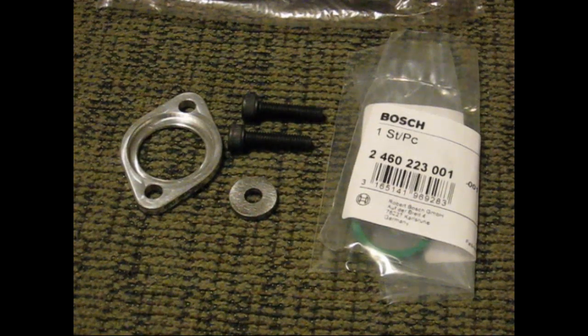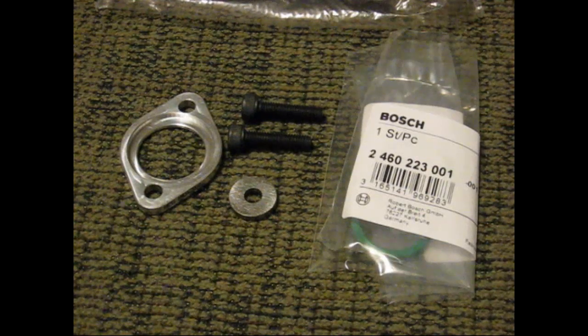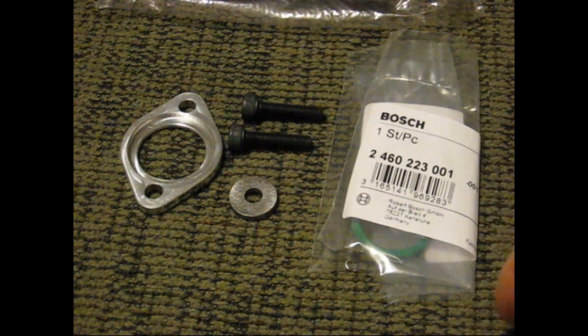That's how a diesel works here — these Cummins diesels — to give you an idea for the people that are more into gas motors that watch my videos. Diesels don't have vacuum, they don't carry vacuum, but diesels do have a vacuum pump on them. That's how the timing works on this injection pump: it works off of fuel pressure.